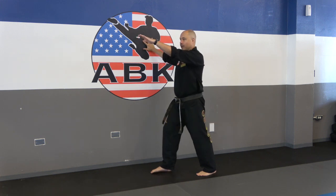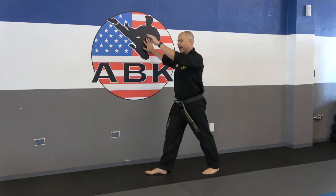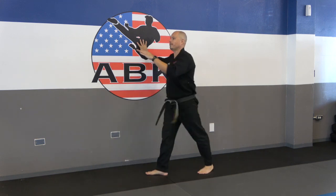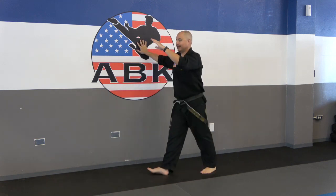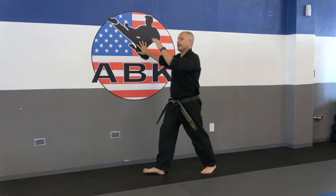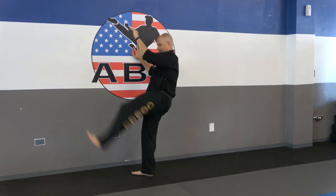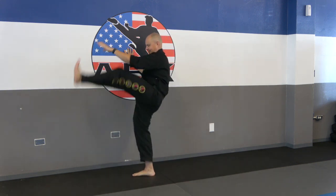Get ready, on my count: 1 — make sure you're breathing out — 2, 3, 4, 5, 6, 7, 8, 9, 10.